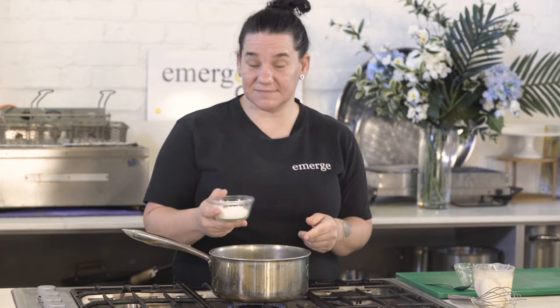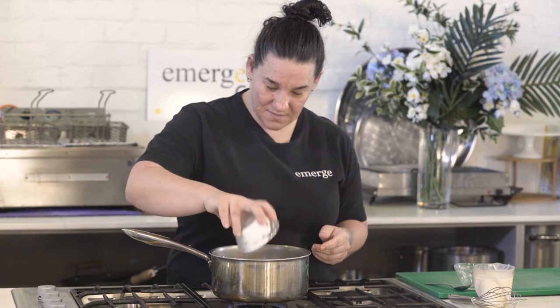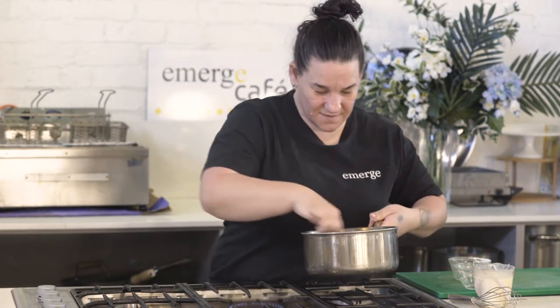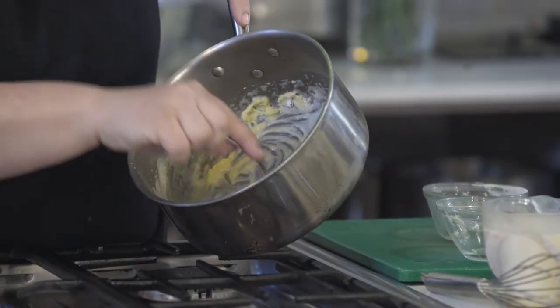So the butter is all melted. We've just got it on a nice low heat — we don't want it to heat up too quickly. We've got some plain flour, just about two or three tablespoons is enough. We'll just mix that through. Just take it off the heat for a minute and we're just making a bit of a paste out of the flour and the butter.